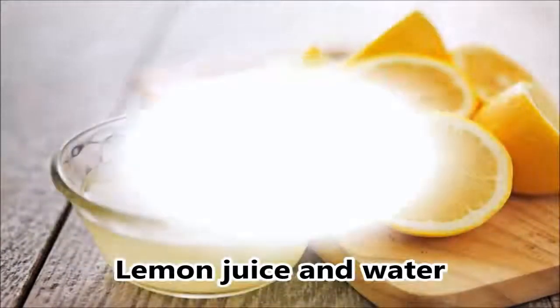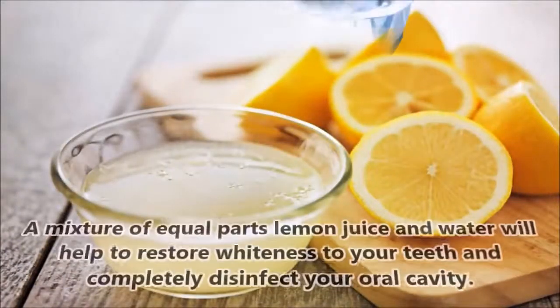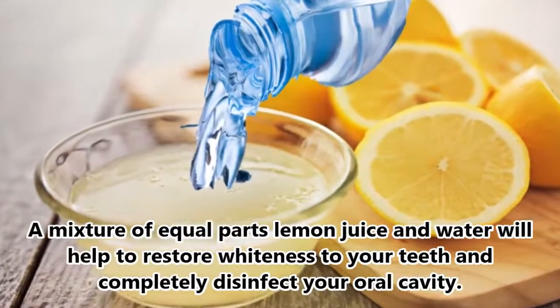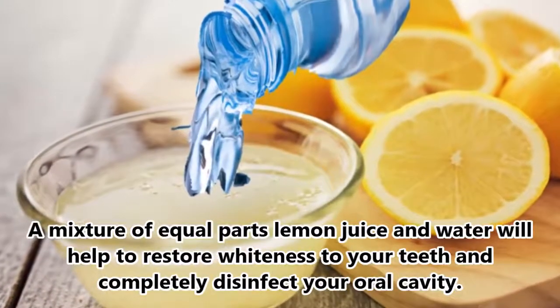4. Lemon Juice and Water. A mixture of equal parts lemon juice and water will help to restore whiteness to your teeth and completely disinfect your oral cavity.